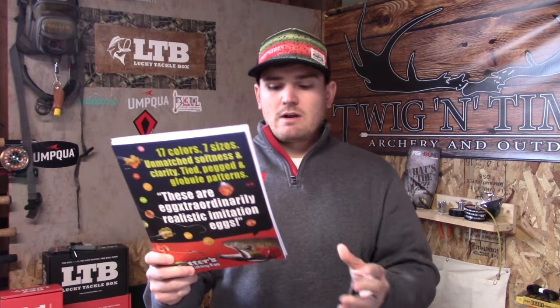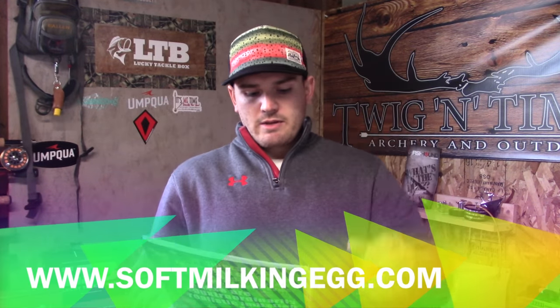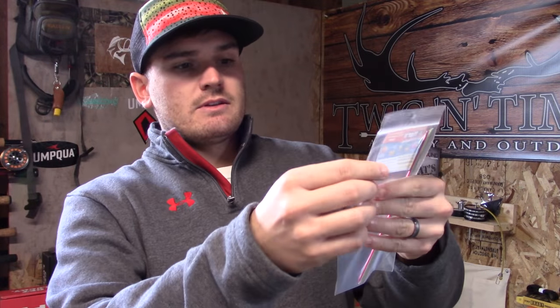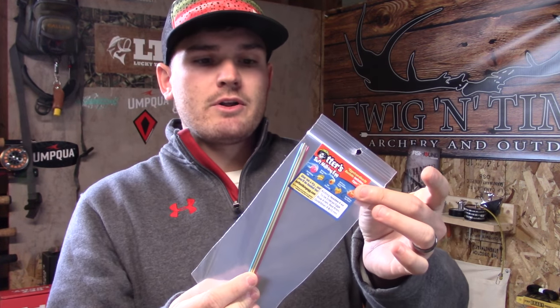They're out of Morrison, Colorado — www.softmilkingegg.com. I've been using these for quite some time, and on their website they offer a numerous number of different sizes and shapes, but they also have specialized things to help us use them. Right here are knitting needles — there are four of them.